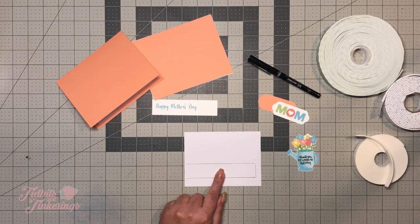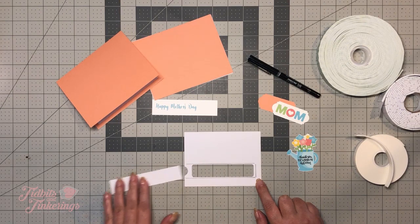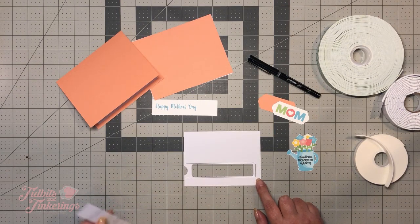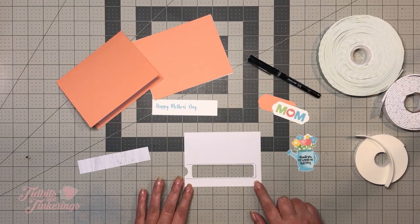You'll have to excuse the coughing and sniffling — I'm just getting over a cold and I wanted to get this video out before Mother's Day, so I'm pushing myself to do it. Okay, so we've got our marks here.